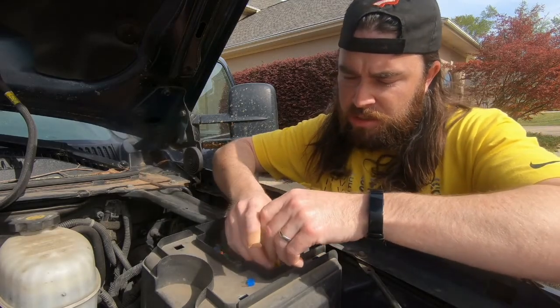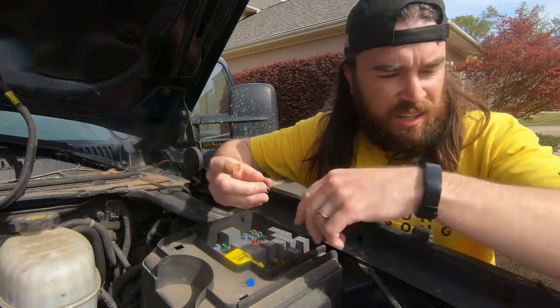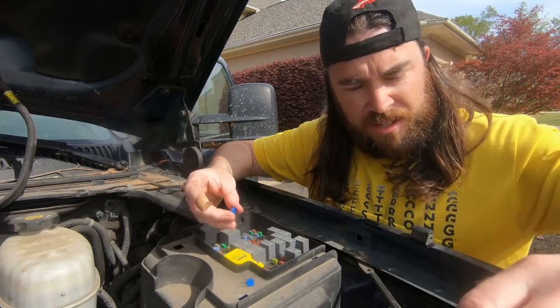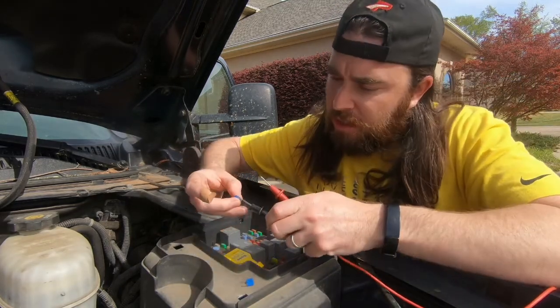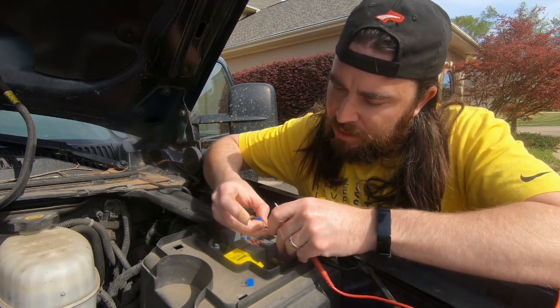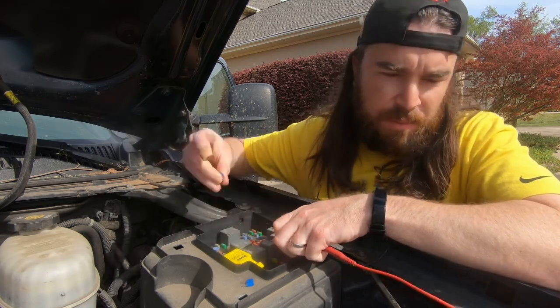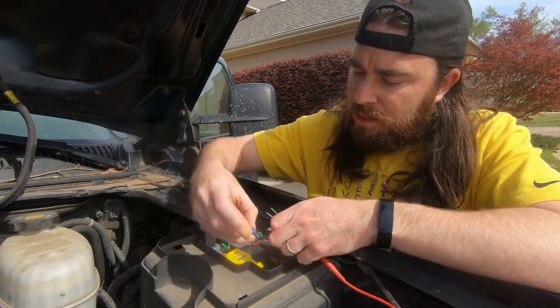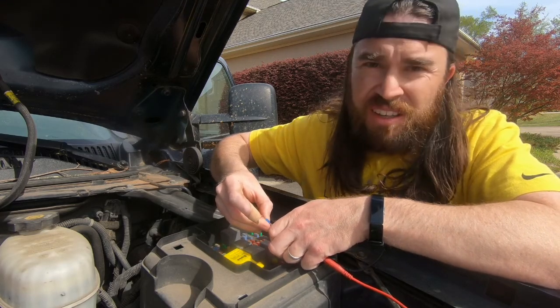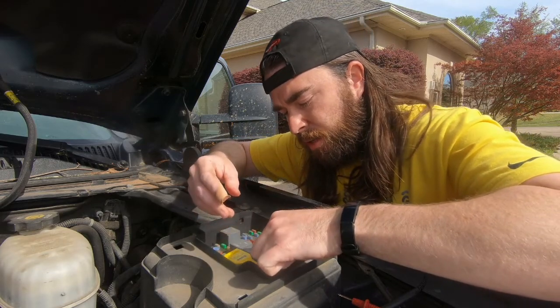Now we're going to install the new fuse. I'd like to confirm that I'm checking for continuity across the fuse — just to confirm that this one is bad and the other one is good. No beep, that means this one is bad. This one should beep. It's good. So I'm going to install it.